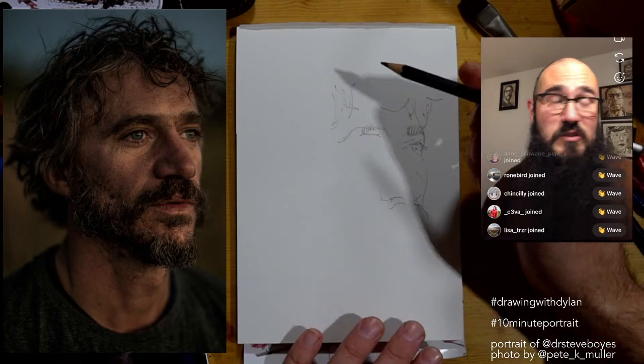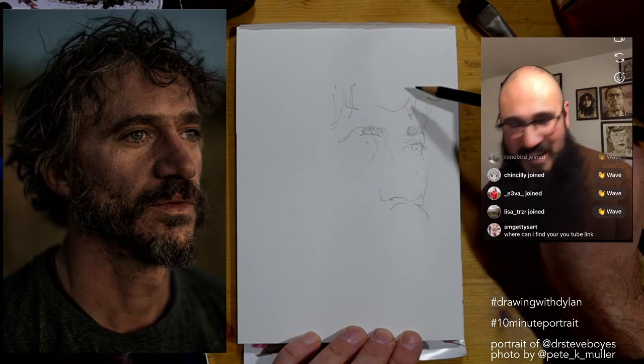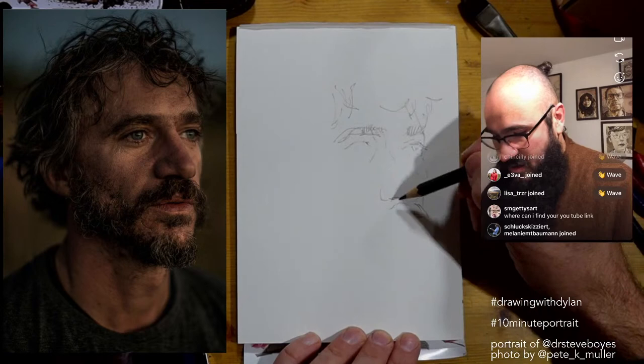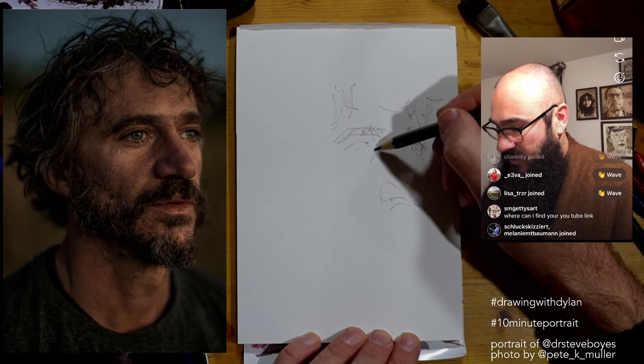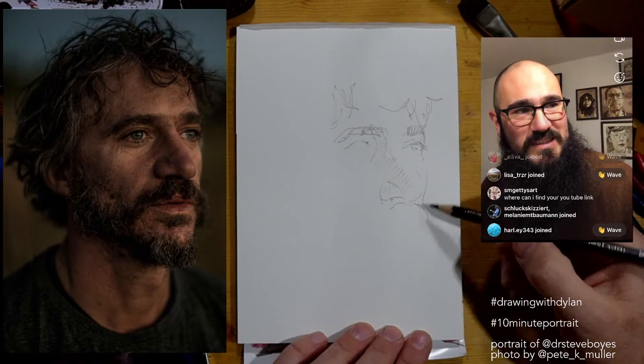Hi Lisa, hello everyone! I'm actually live on YouTube at the moment and this Instagram Live is my camera feed — if you'd like to head over there, you'll see what I'm drawing. Hi Ronnie, joining from California! I'm doing 10-minute portrait sketches on my live stream all month; we're up to day 13. The YouTube link is in my stories.